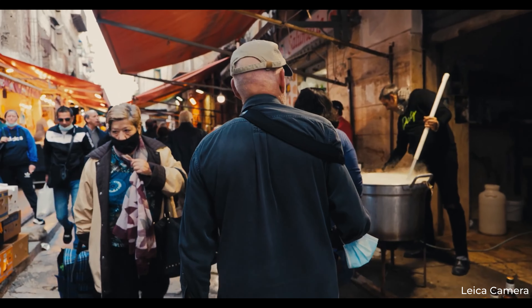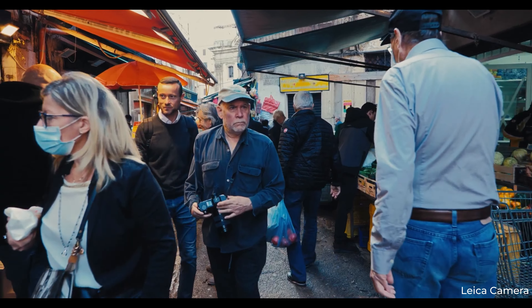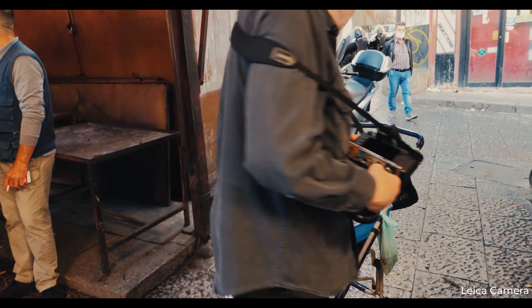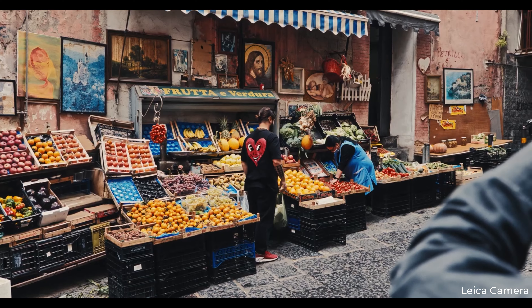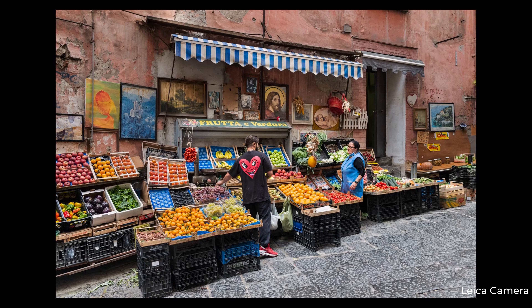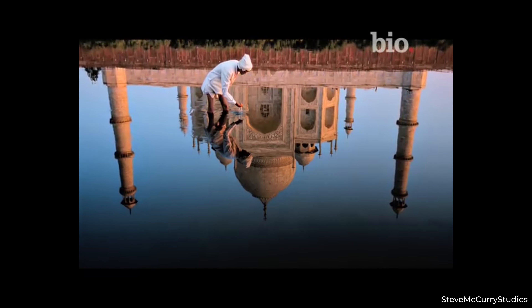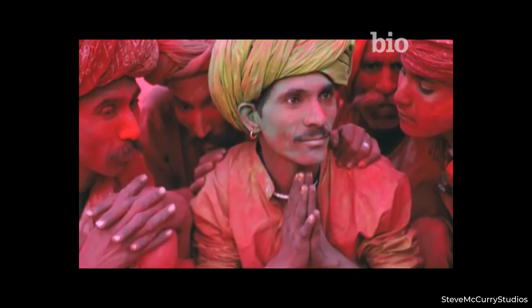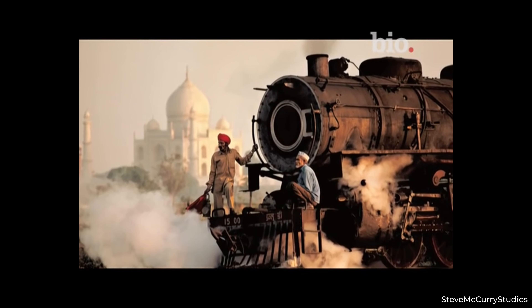Understanding the depth of this image goes way beyond the lens. It's about Steve McCurry, the guy behind the camera, and what drove him to capture this unforgettable moment. McCurry was no ordinary photographer — he was a storyteller with a camera, someone who had this uncanny knack for capturing the essence of human stories. His career spanned decades, taking him to the far corners of our world, documenting the resilience of people facing adversity in conflict zones and crisis regions.